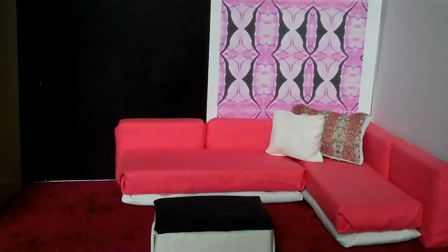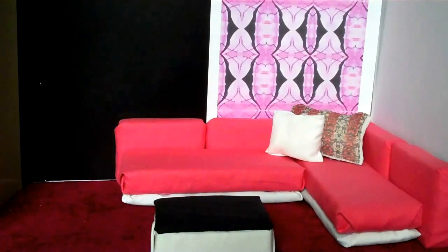Hi there. I'm going to show you how to make this little room for your Barbie doll, or any doll that's the same size as a Barbie.